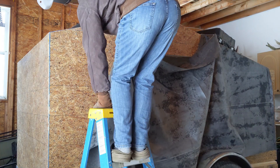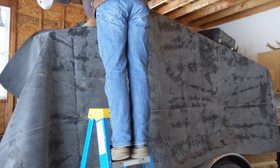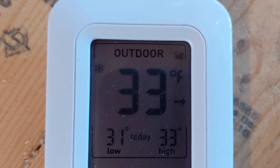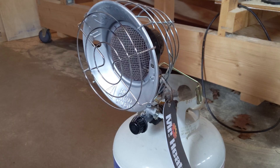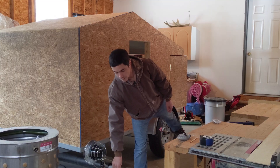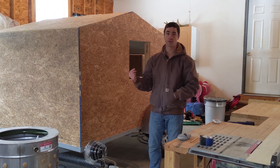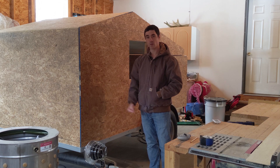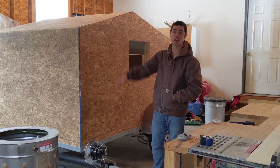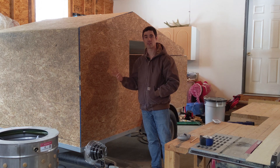What you would normally use to attach EPDM is either a water-based adhesive or a solvent. The temperature in here right now is 33 degrees. I tried an experiment last night with my heater to get the garage up to the required temperature — 40 degrees for the solvent, 50 degrees for the adhesive — and it only budged a couple degrees. It's not insulated, it's a big space with an attic, so heating it is very difficult. We're forced to go with what's called the mechanical attachment route.